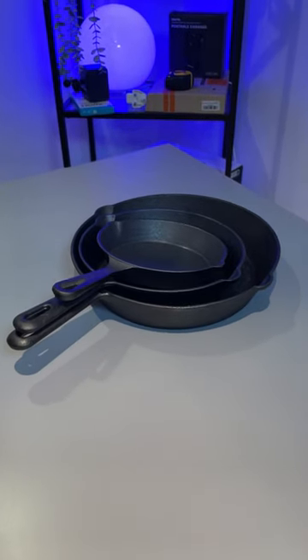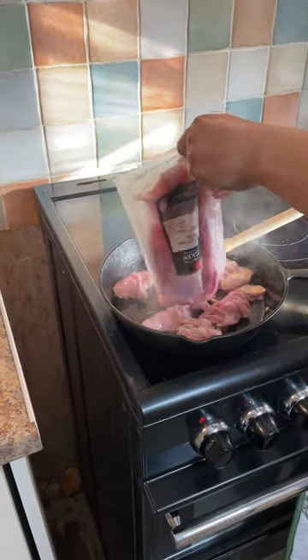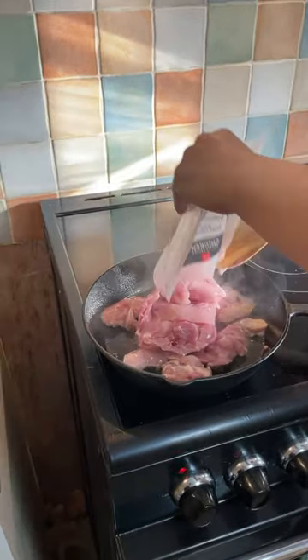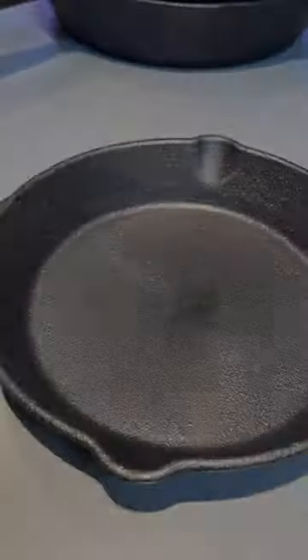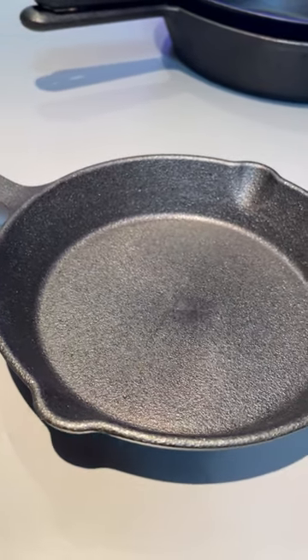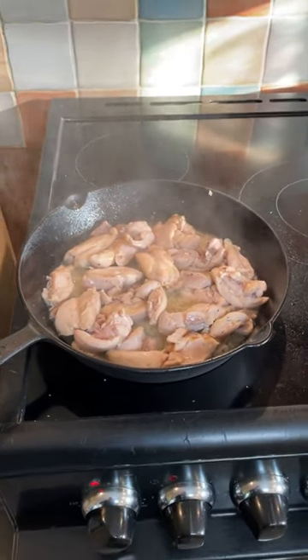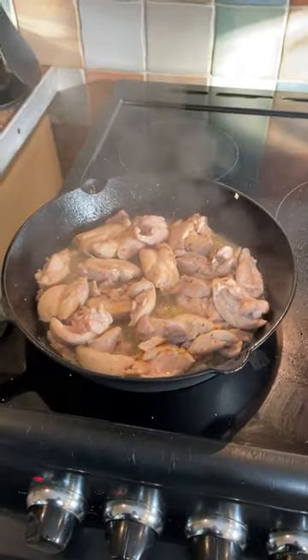Our cast iron skillets came as a three-piece set with a six inch, eight inch, and ten inch pan. We use them mostly for frying and cooking in oil, but they are very versatile. They are definitely robust, though quite heavy to use — bear that in mind, it is iron after all. We do find them producing a great flavor with the food, and they are pre-seasoned and good to go out of the box.